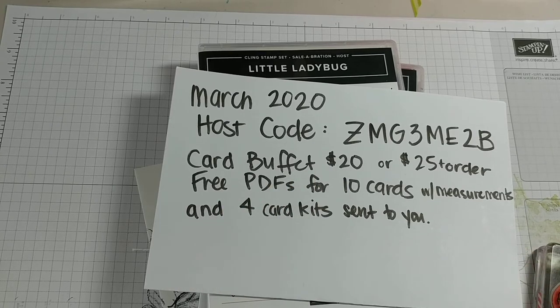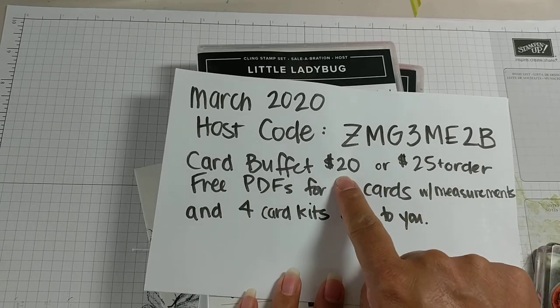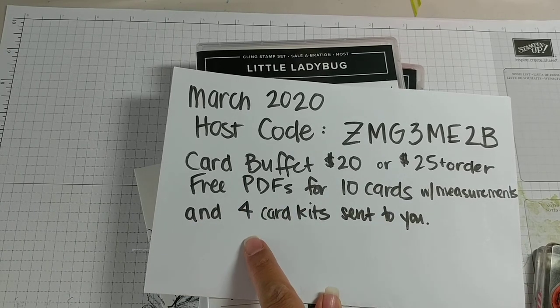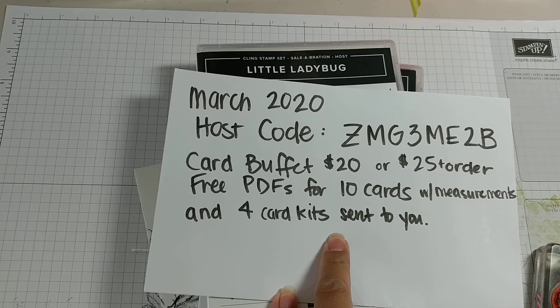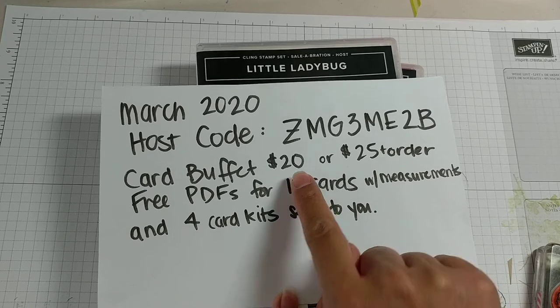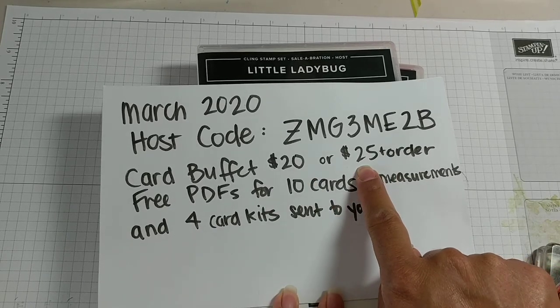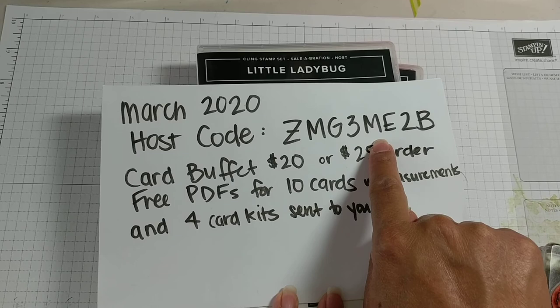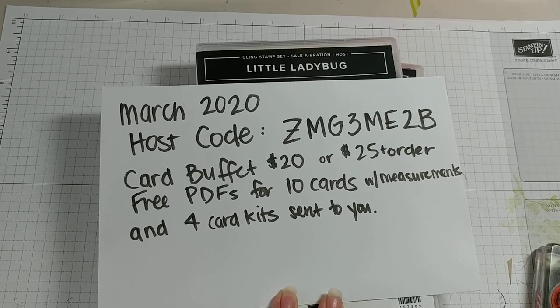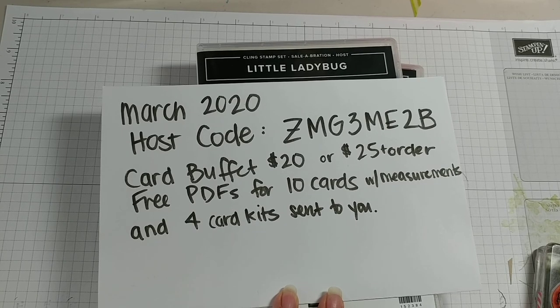Either send me a message and tell me which cards you want — I will send you an invoice for $20. You'll get 10 PDFs with measurements for all 10 cards and choose four designs that you want sent to you. Or instead of the $20 PayPal, you can place a $25 order using this host code at stampinup.com. Once you use that code, it will give me credit and send me a message that you ordered, and I will get your goodies in the mail. Have a great day guys, and thanks so much for joining me.